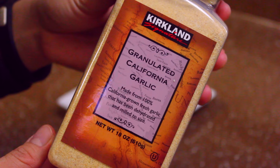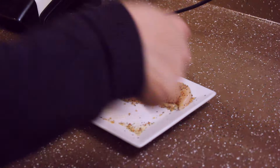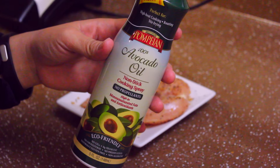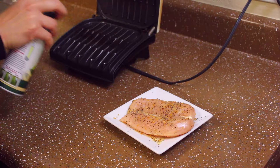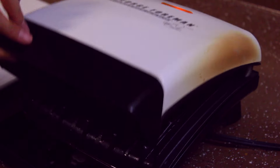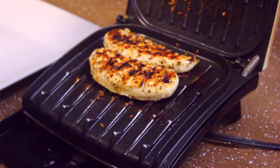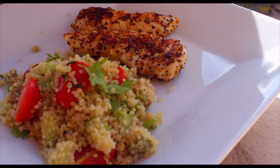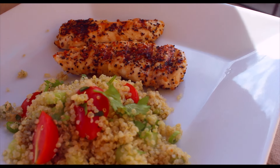For the chicken, I'm going to add some spices — you can use whatever spices you want, but I prefer this blend with garlic. Then I'll get my cooking spray, spray the grill, and grill the chicken. After seven minutes, or once it's fully cooked and well done, I'll go ahead and serve it — and there you have it.